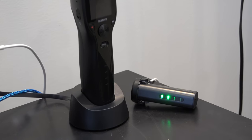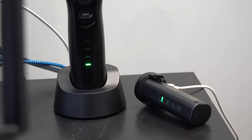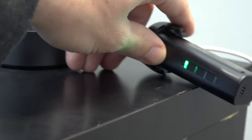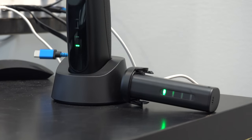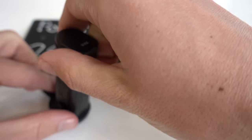You can also purchase spare batteries for $50. Each battery is rated to offer up to 4 hours of continuous shooting time — that's great battery life. Plus, you can charge the gimbal on their docking station, or each battery can be charged separately and conveniently by a simple micro USB plug, wall charger, or on the go with a power bank.